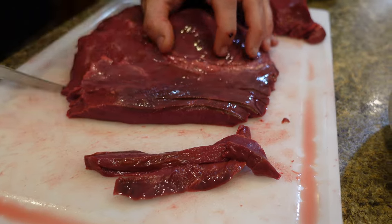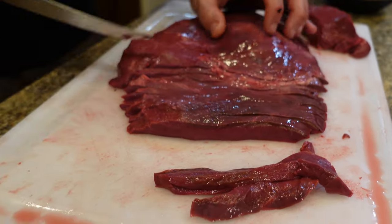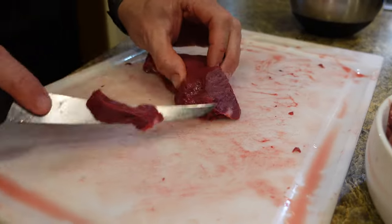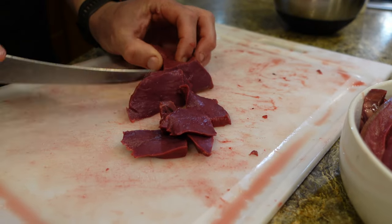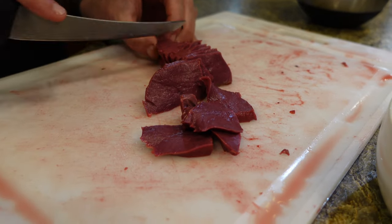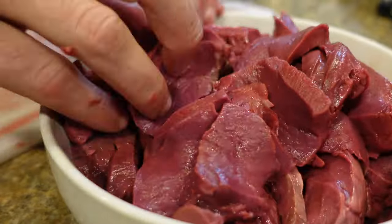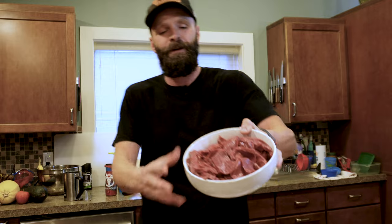That's basically it — pretty simple process. I hope you get the chance this fall to use it. If you have another way you prep heart or a favorite recipe, please leave that down in the comments. If you found value in this video, do me a huge favor and like it and subscribe to the channel. I've got a ton of footage from this last four or five weeks of guiding and hunting, so I'll have a video out pretty much every week. Good luck out there.